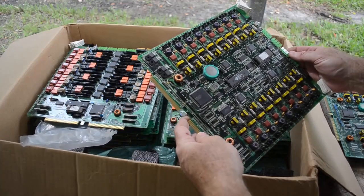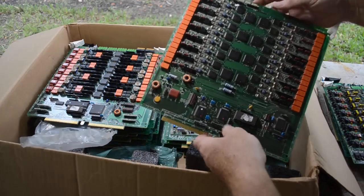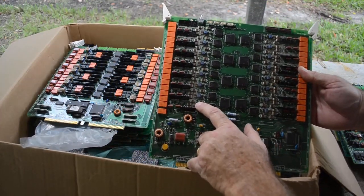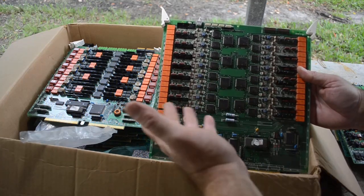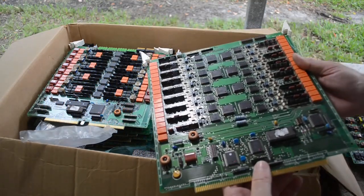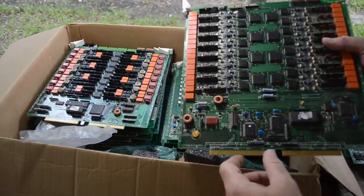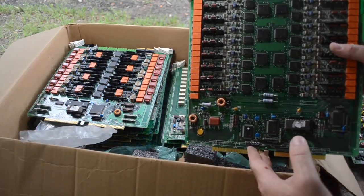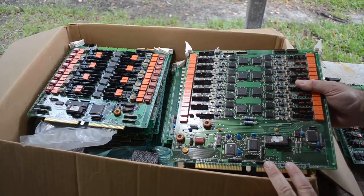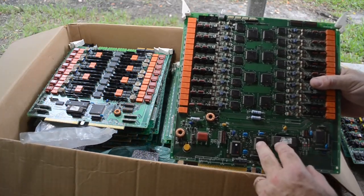Here's another board that's pretty much a carbon copy of the last one. And this board right here — wow! Will you look at the MLCCs on this board. They're huge! There must be 50 of them on each side. And I'll tell you what — they've basically got gold plating on the edges of them. Looks like all those MLCCs may have some gold plating on the edges. I haven't seen that before — gold plating on the contacts of MLCCs. Leave a comment if you've seen that before, because I think that's what's going on there.